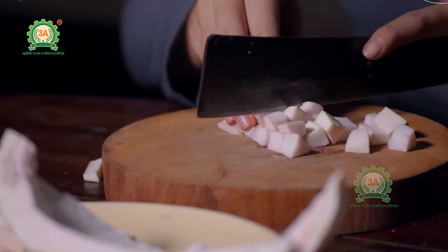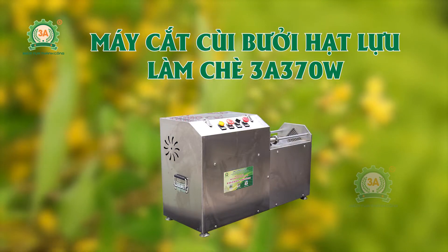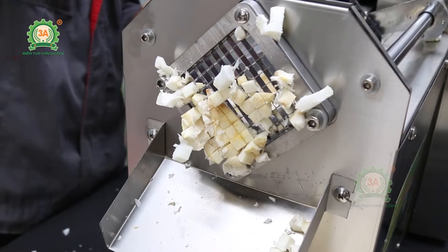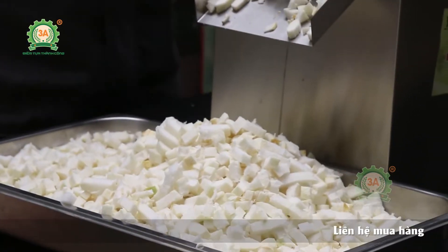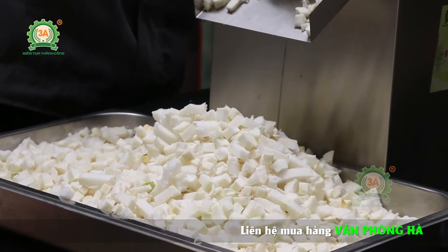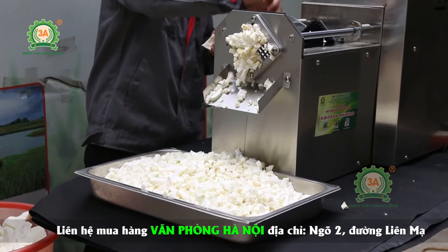Luôn hiểu được nhu cầu thực tiễn của thị trường, công ty cổ phần đầu tư Tuấn Tú xin giới thiệu sản phẩm Máy cắt cùi bưởi hạt lựu làm chè 3A370W. Với tính năng cắt cùi bưởi thành dạng hạt lựu cho năng suất vượt trội lên đến 70kg một giờ, giúp người dùng nâng cao hiệu quả làm việc, tăng lợi nhuận và giảm thiểu chi phí nhân công.